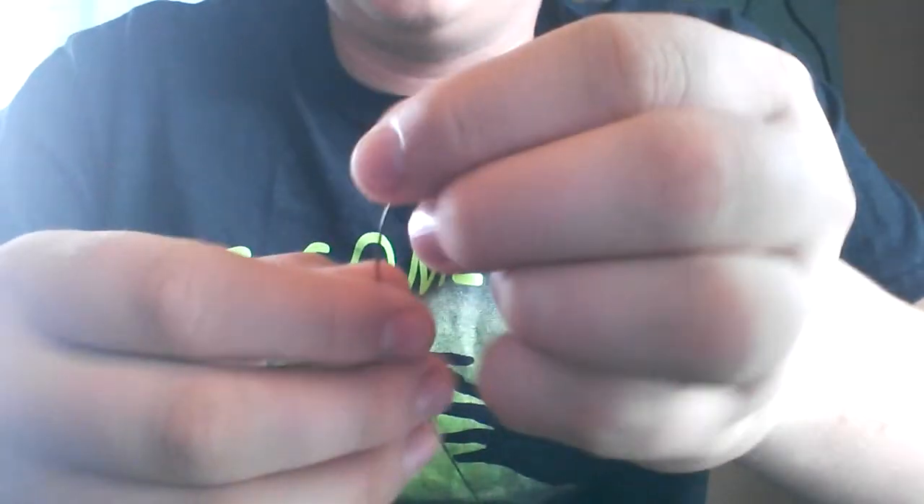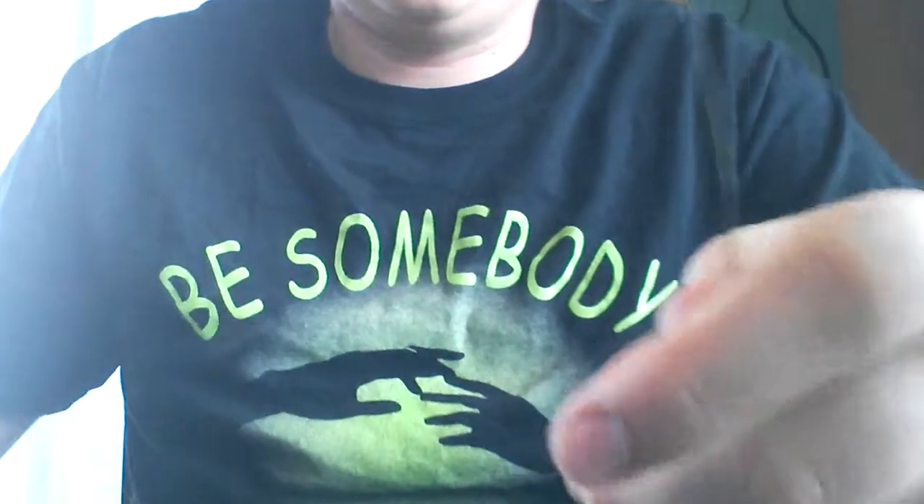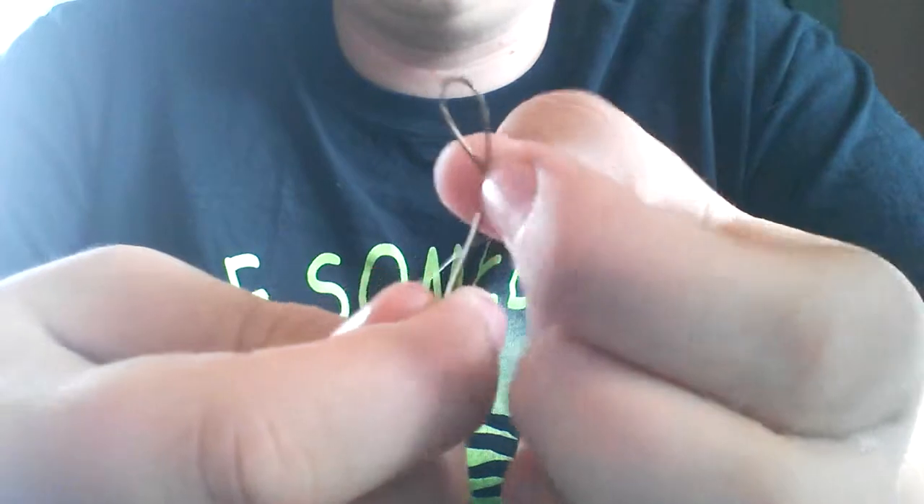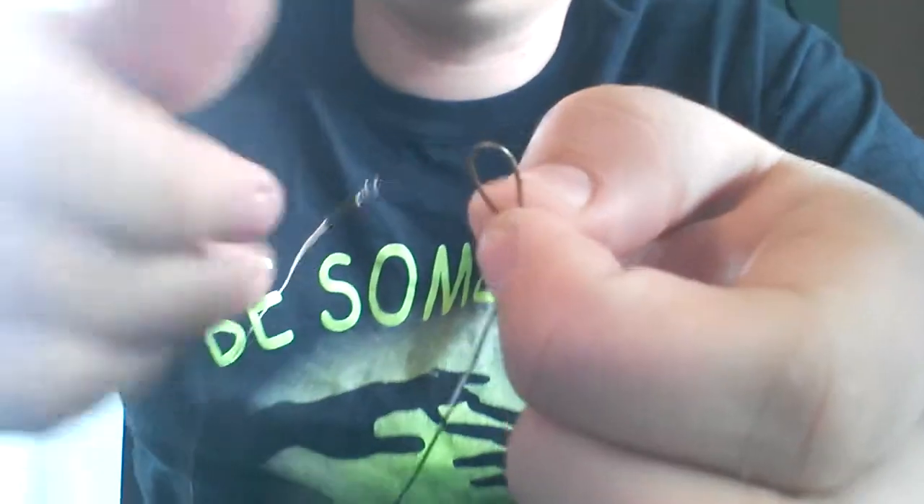All I did for this one right here, just made a little eye loop on there. All you do is you just take a little bit of the end of the wire, you just loop it down like that. Then you just cross the one side like this, get your needle nose pliers or whatever, and you clamp it down right there.